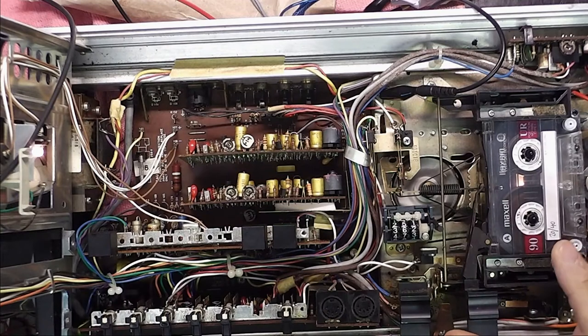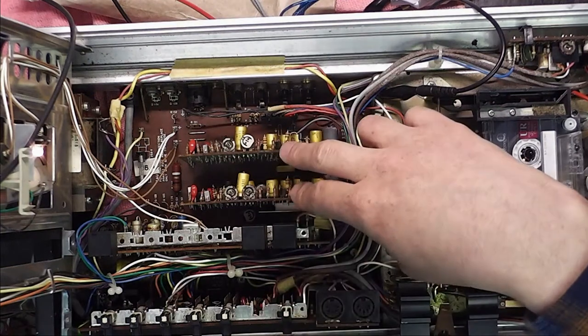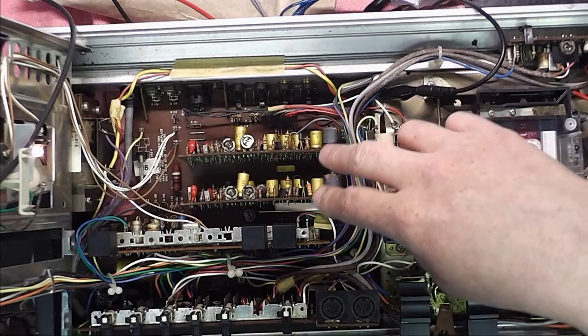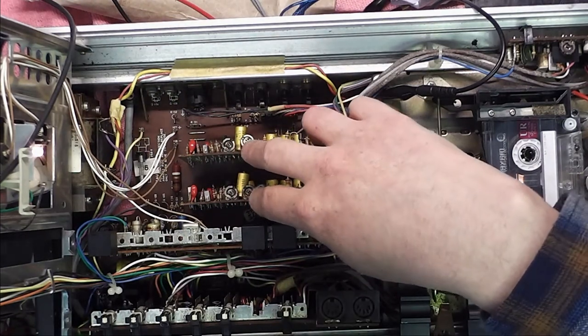My next problem is why I have no audio at various muting points with the switches. Whether it's a contact problem I don't know, but there's basically a two-transistor pre-amplifier for the heads on this PCB, and then it's fed into these Dolby boards which seem to contain all the other amplification. The obvious point would be to see if audio is coming from the pre-amplifier being fed into these Dolby boards.